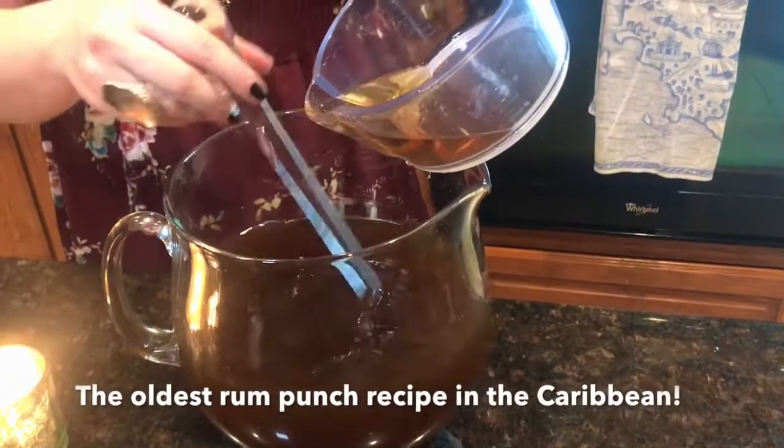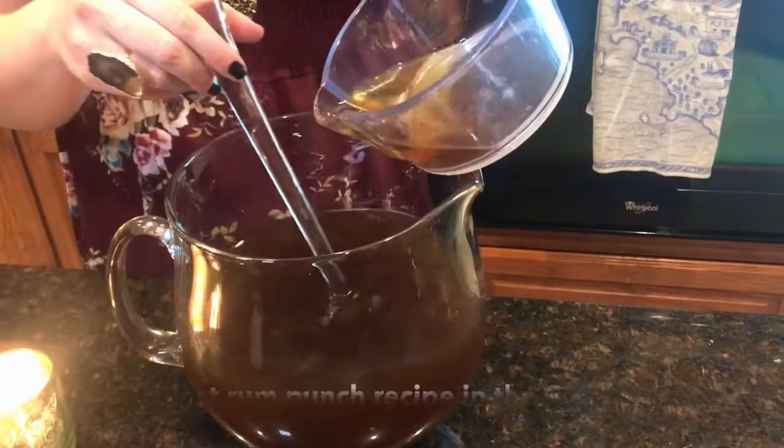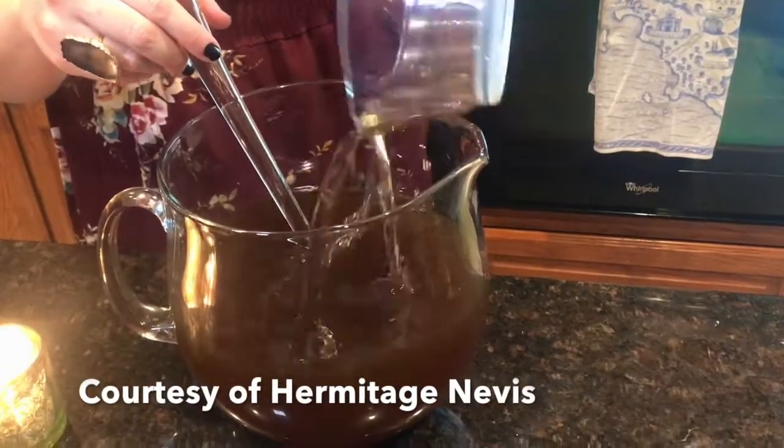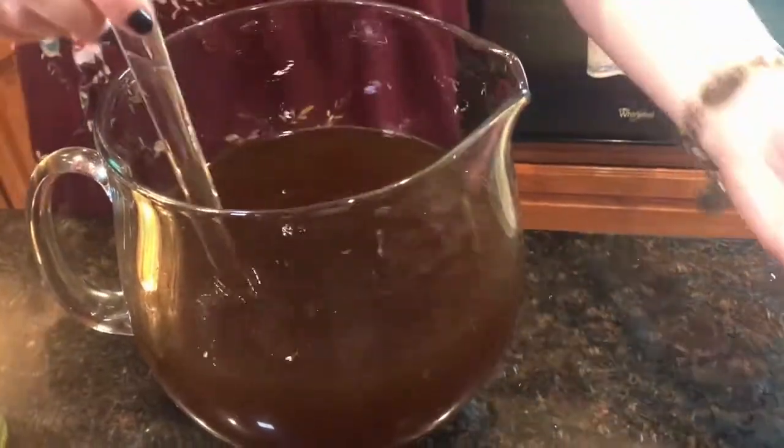My regular readers already know all about my delicious rum punch recipe, which is one part sour, two parts sweet, and three parts rum. Watch out — this is a party in a glass.